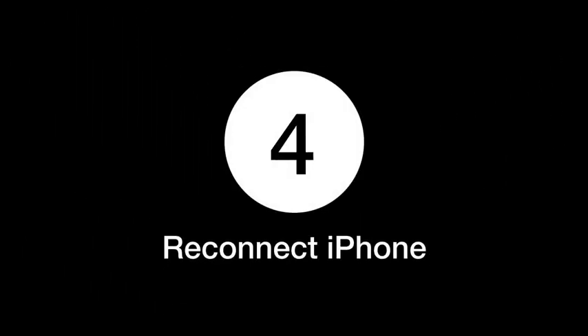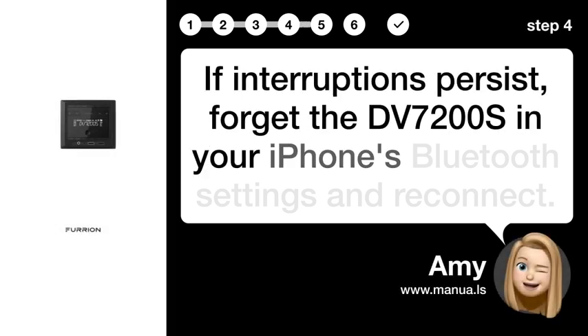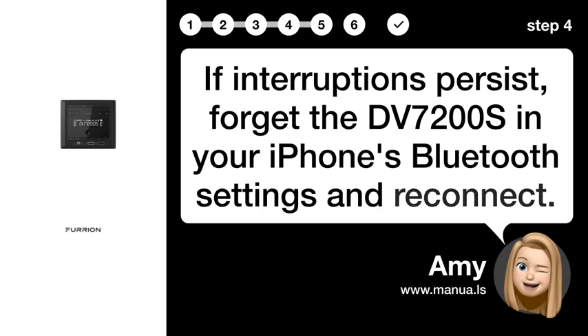Step 4: Reconnect iPhone. If interruptions persist, forget the DV7200S in your iPhone's Bluetooth settings and reconnect.